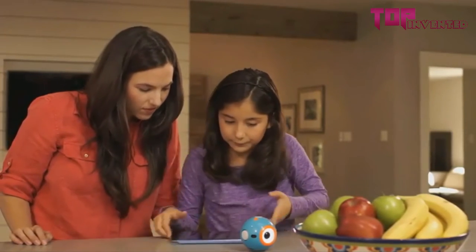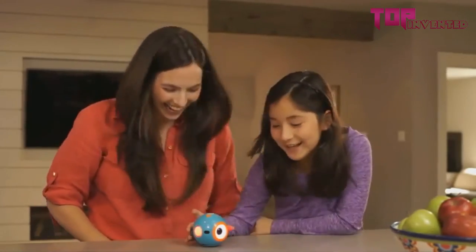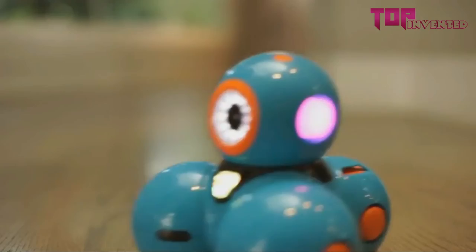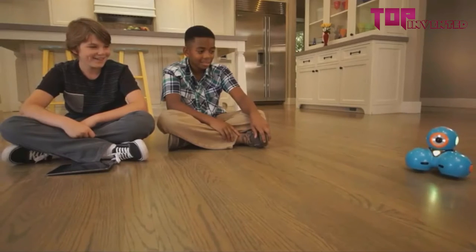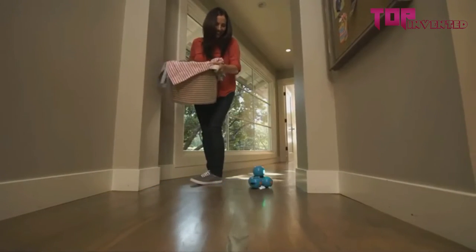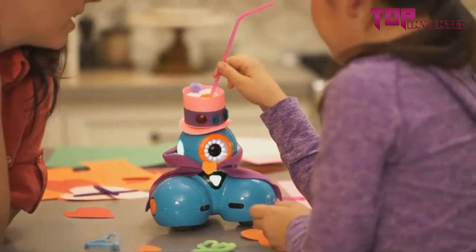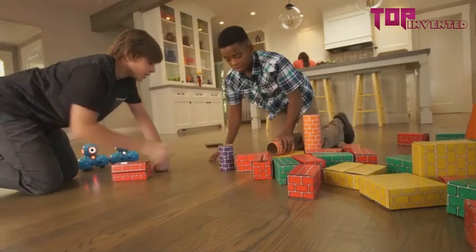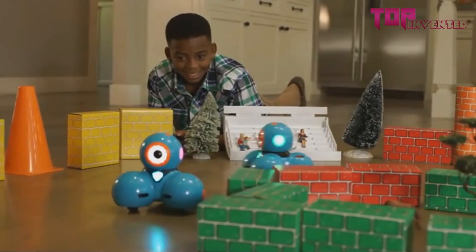Dot can be programmed on its own as a quirky magic dot ball or a hot potato. Dash can do even more — he can dance, race around the house, respond to objects and sounds, and record your child's voice for a fun surprise. Dash and Dot will fuel your child's natural curiosity. They'll love programming new adventures for their robot sidekicks. They can play hide and seek, set up challenging courses, or go head-to-head for a thrilling race. You'll be surprised at their creativity and innovation.